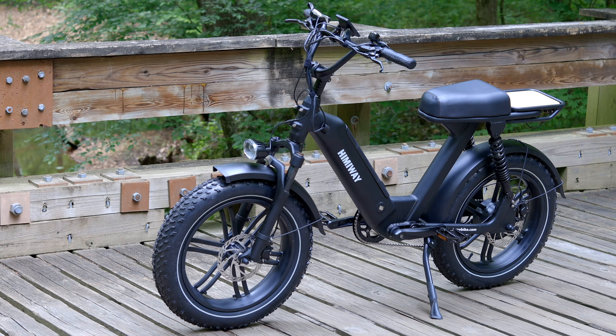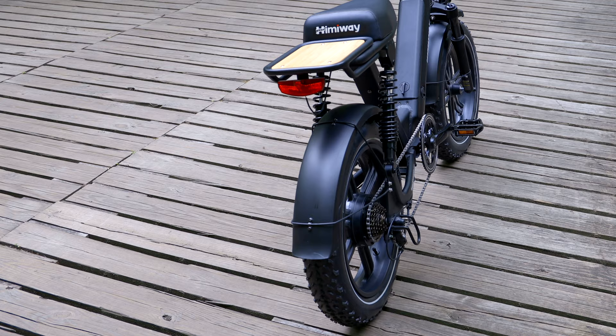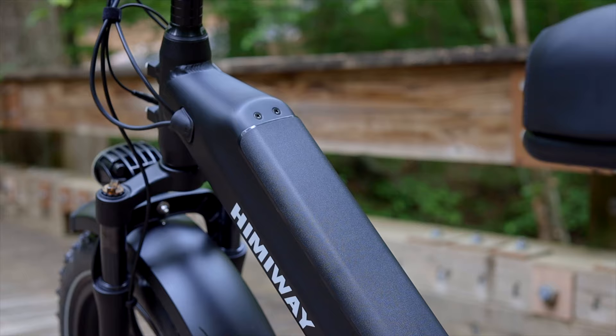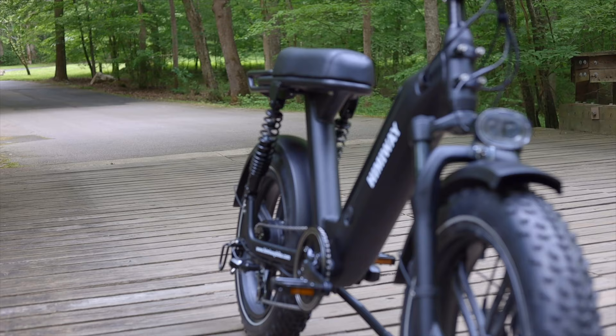The Himiway Escape is a moped-style Class 2 e-bike. Its 92-pound overall weight matches its beefy looks, complete with mag wheels, large seat, rear rack, and a battery swallowing down tube. That beefiness also contributes to a relatively high maximum rider weight of 330 pounds, making the Escape a good choice for heavier riders. The 48-volt, 14-amp-hour lithium battery is integrated into the frame. It's removable for added security or for charging, though a water-resistant charge port means you can charge the battery without removing it from the bike.